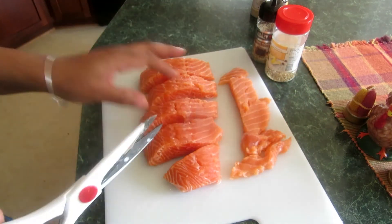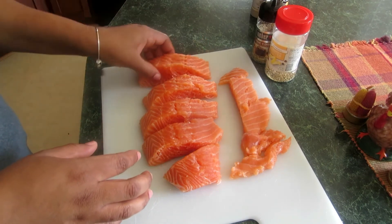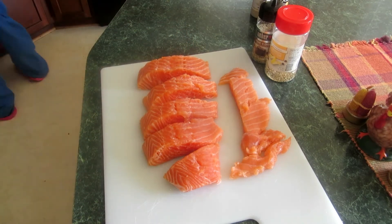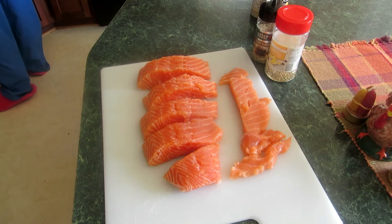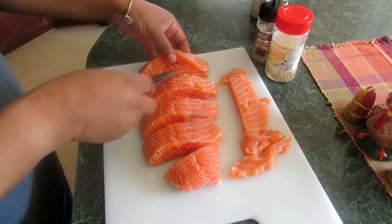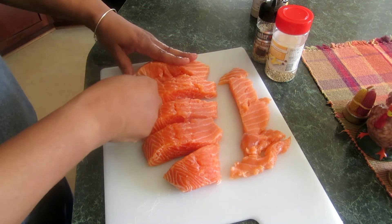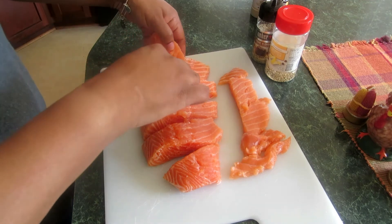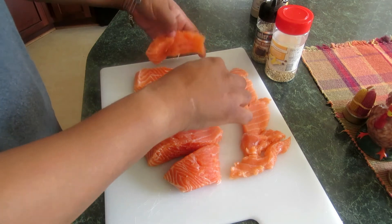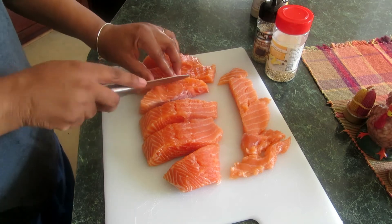Next, I'm going to use a small knife because these pieces are really thick and I want to cook them fast. I'm going to cut them into smaller bite-sized pieces for my children — just going in the middle and cutting each into two pieces. I'll speed this part up too since it's pretty simple. I'm going to do that for all the pieces except the thin one.